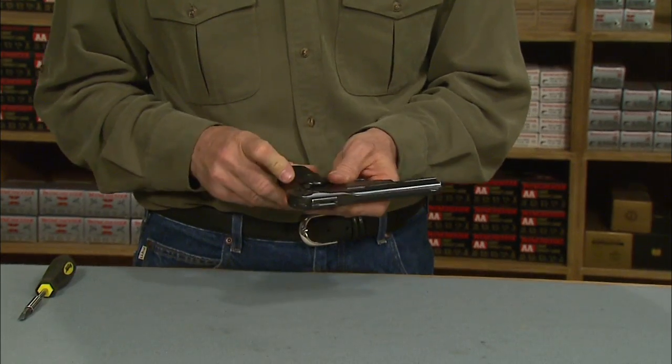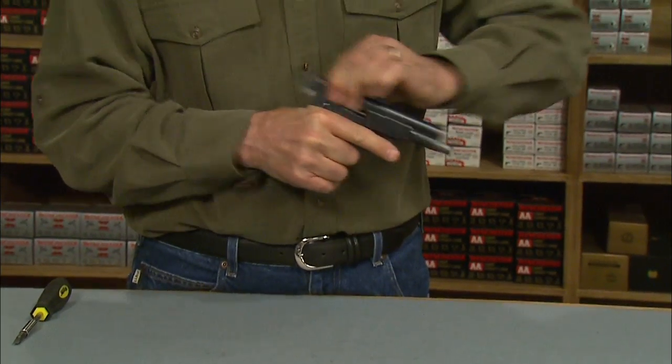Let's empty the magazine to make sure it functions. So there you have it — the FN Browning Model 1900. I'm Larry Potterfield with MidwayUSA, and that's the way it is.